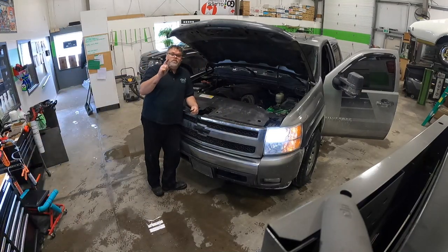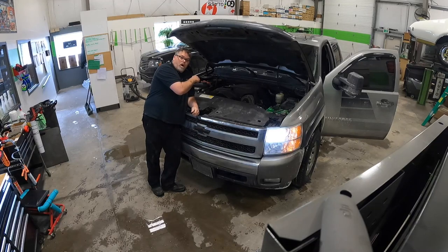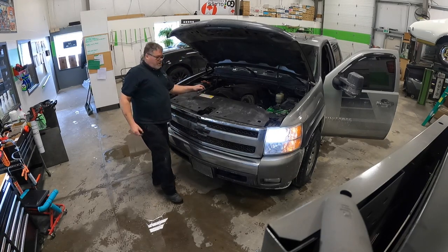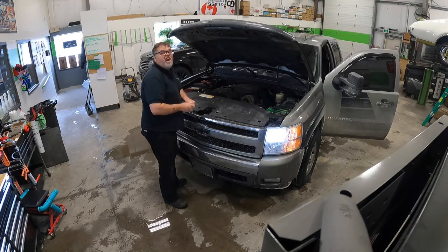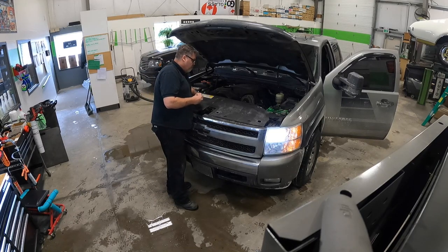Just so you know, there are two ways of doing this. You can remove the air box and all that to get in behind there and pull it out, but some of these trucks have a battery in the way, and even without the battery the washer fluid fill is still in the way. I tried both ways — this is the easiest way I found. It takes a little extra time to take the front end apart but it's about the same as pulling the air box out. I'd suggest doing it this way.